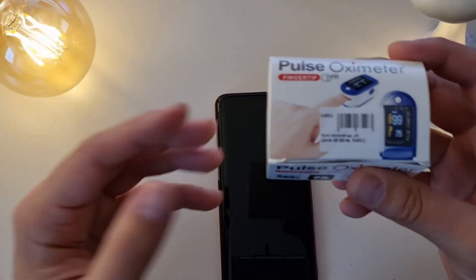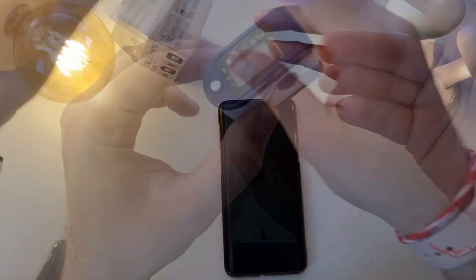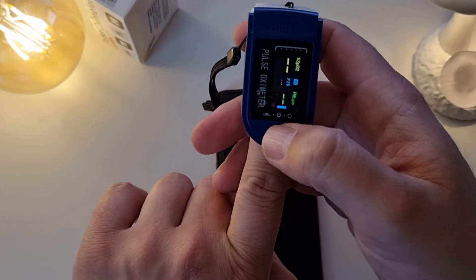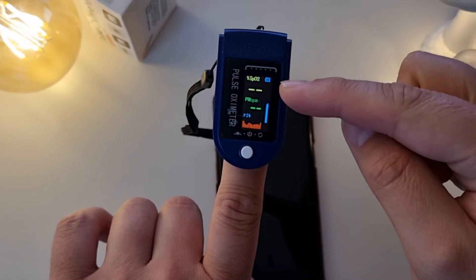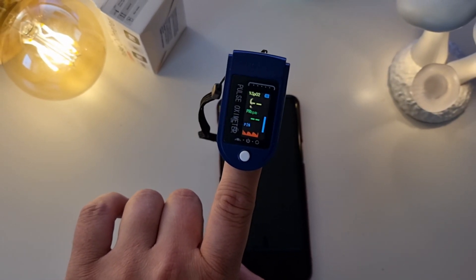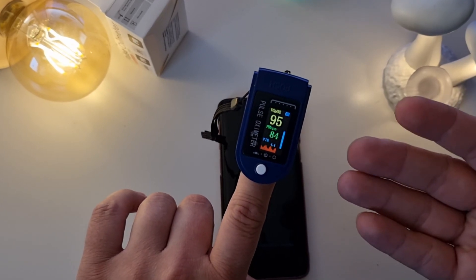Let me show you — it's very easy. You just need to stick your finger in here, then switch it on. You can press once more to orient the display. Now we have the SPO2 measurement and also the pulse rate in beats per minute. Let's wait a bit — 94. Using a pulse oximeter is very simple: place it on the finger and you get your reading.